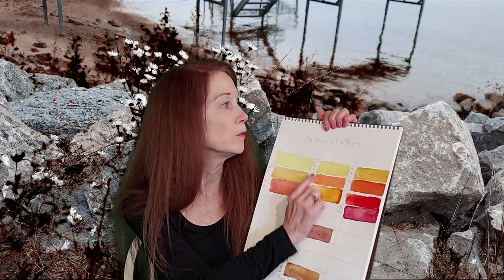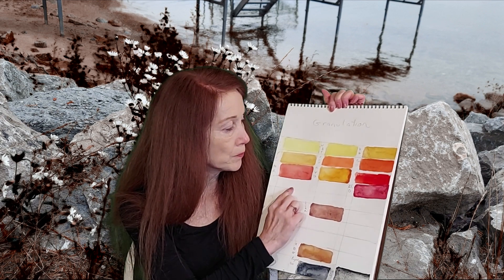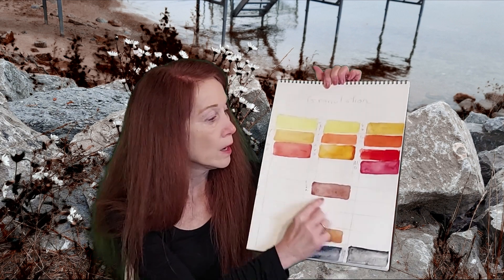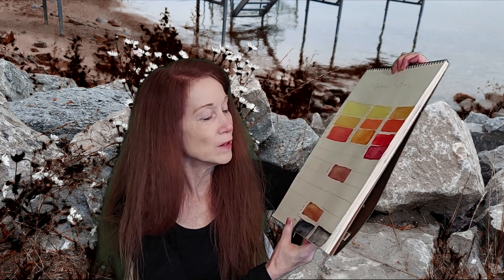As we've talked in the past, some colors are transparent, some are staining, some are more granulating. We're going to do some mini videos where we break down the different kinds of granulating paints that are out there. And the question is: what can we do with these? We're going to do some rocks, some sky, and some different things, and break down the different granulating paints.